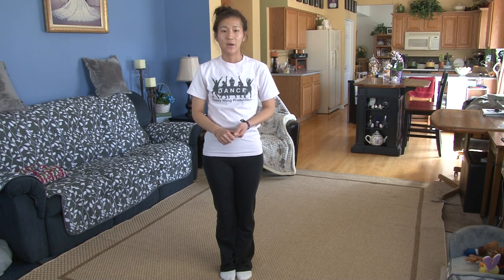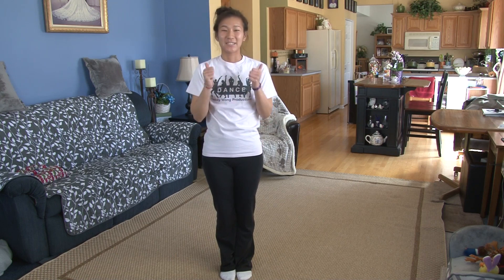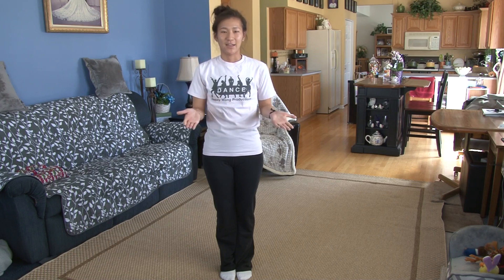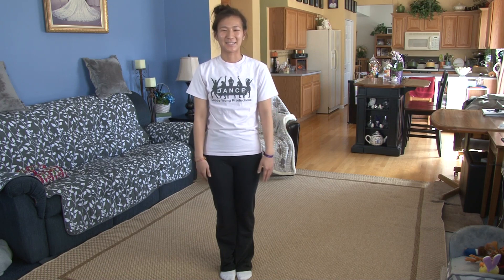If you'd like to stay up to date with the latest videos, please like our Facebook pages, Easy To Dance and Daddy One Productions. And as always, please leave a comment of a song suggestion that you would like to see a dance to. So let's get started.